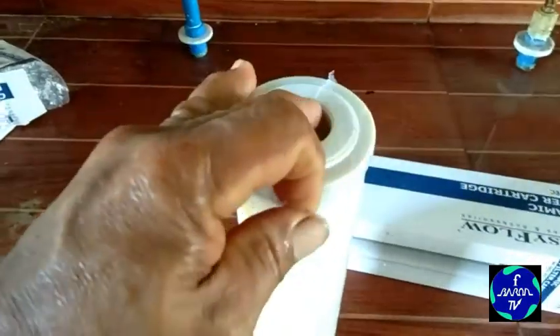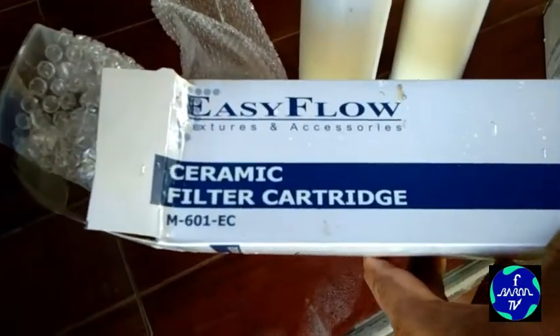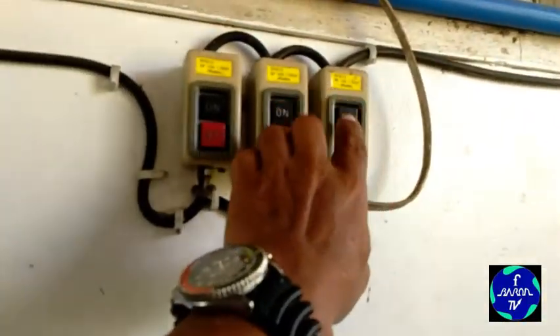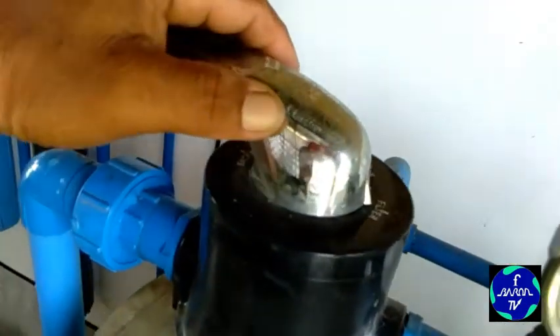10 inches lang to — yan, papalitan natin yan mamaya. Ang tawag dito ay Ceramic Filter Cartridge. I-on ko muna yung motor, yung water pump, para mag-backwash na tayo. Kailangan lang natin ipihit doon sa...